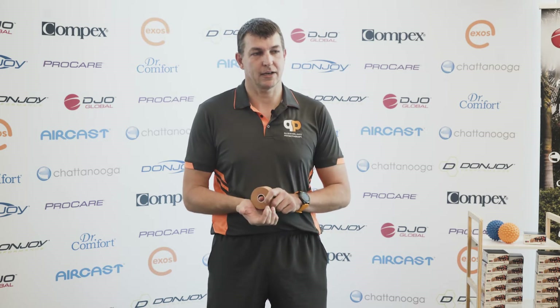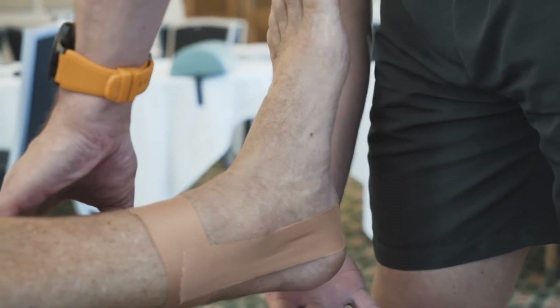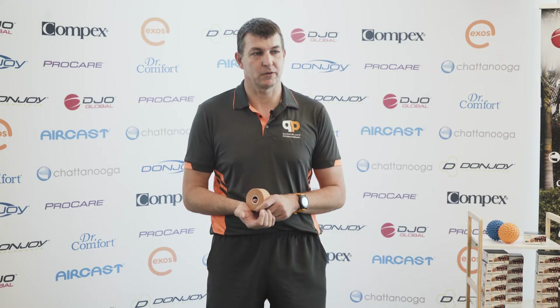After we've laid down the anchor, we're going to put two stirrups. Stirrups — just like a horse stirrup — go down around the heel and back up to the other side. Most of the time you want to stop the ankle rolling in, so you're going to start on the inside and go towards the outside. That way the tension will be stopping that ankle rolling in for you.